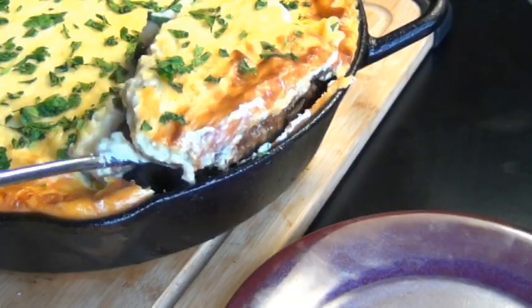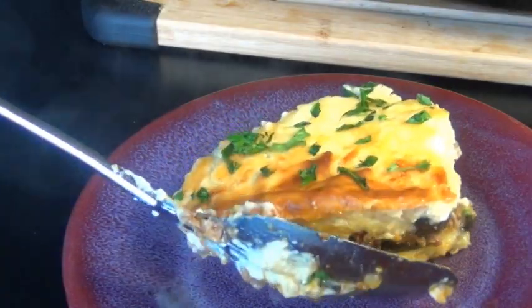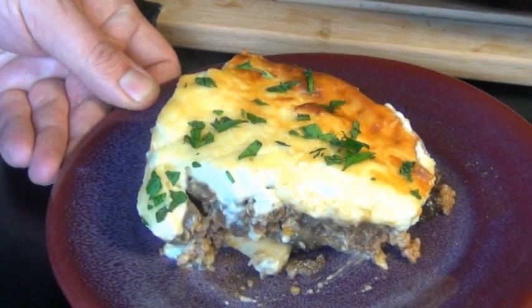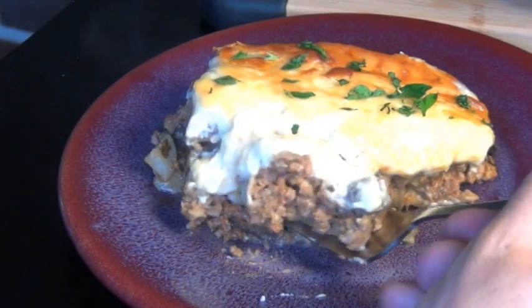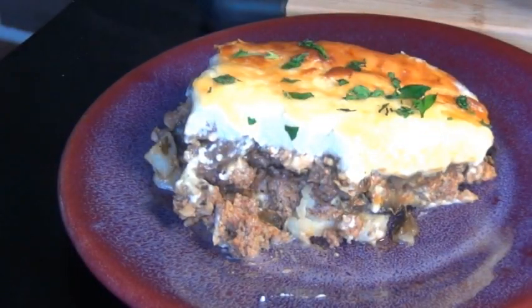If you're a regular viewer of this channel then you're probably tired of hearing me say that. But there we have our lovely authentic Greek moussaka all ready to serve up. This would make any yaya super proud. We're going to dig into that golden creamy béchamel and that beautiful spicy meat filling. Yeah, it was a mountain load of work, but it'll be totally worth it.